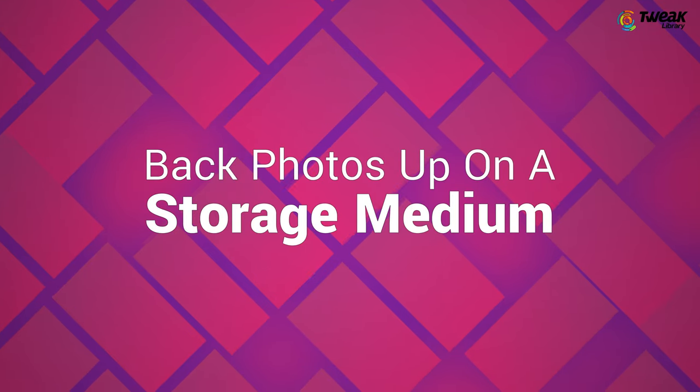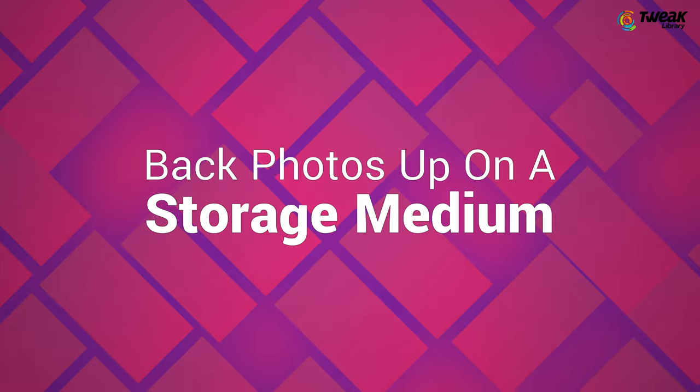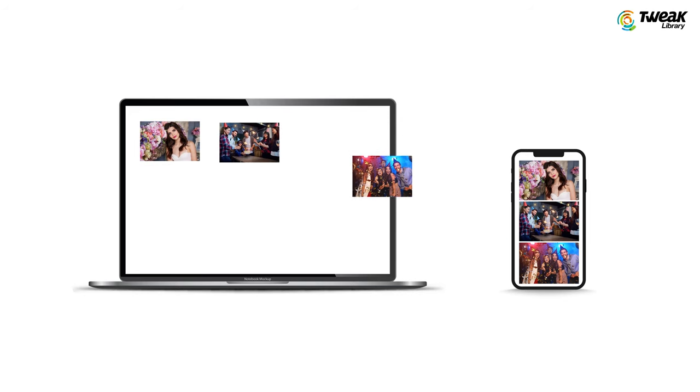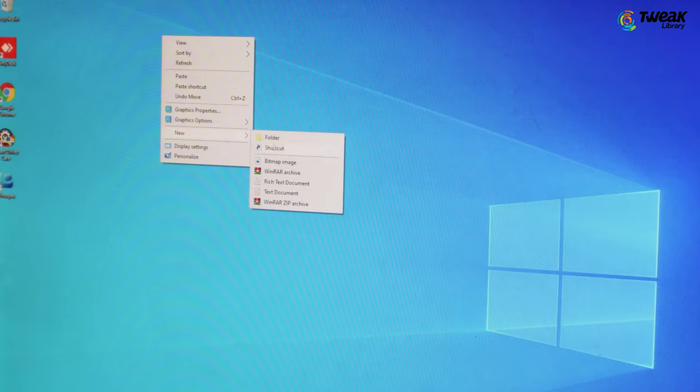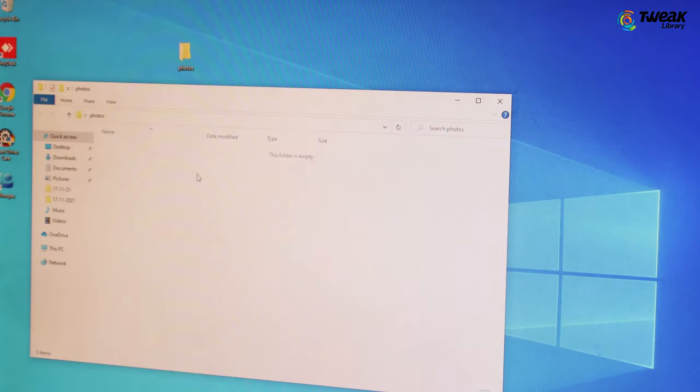Back photos up on your PC, external hard disk, or any other storage medium. Another great and rather important step that you can take after every photographic expedition is to back up your photos on a storage medium. It could be a local drive on your PC, an external hard disk, or a flash drive. The choice is entirely yours. With a backup in place, you will at least have something to fall back on should something happen to your photos.